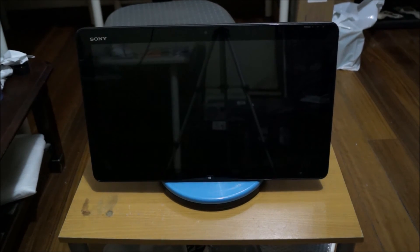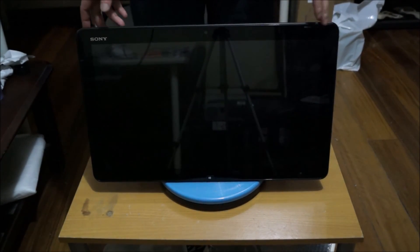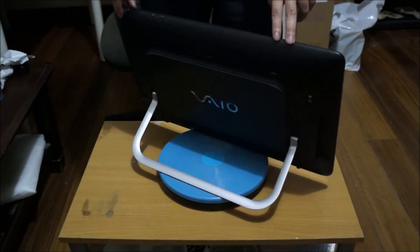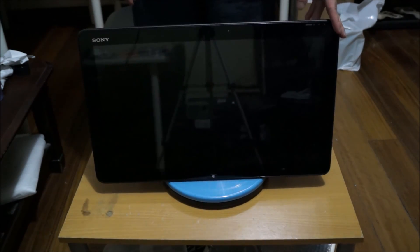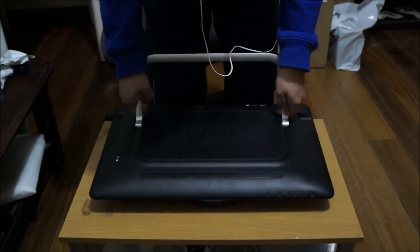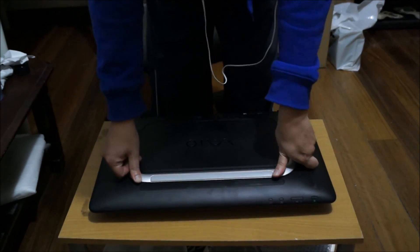Here we have a Sony VAIO 20 all-in-one we're going to open up and explore the insides. Remember to put your all-in-one on something soft so you don't damage or scratch it when you move it around. We're going to flip it face down as we need to access the back, so open it up and put your stand back down.